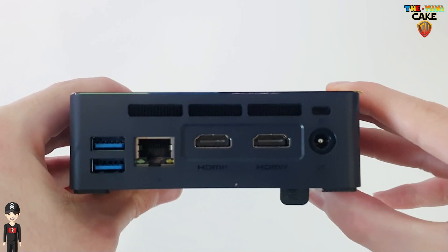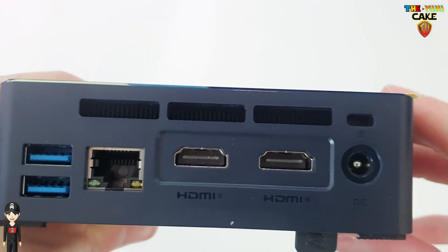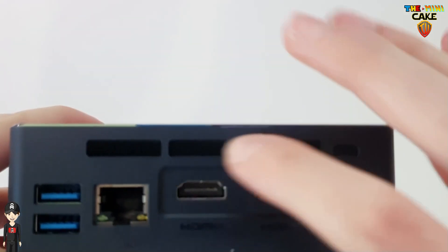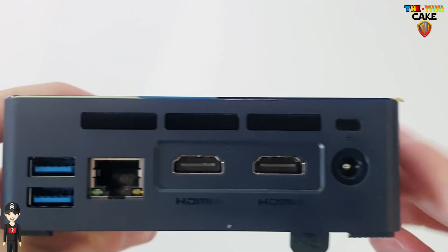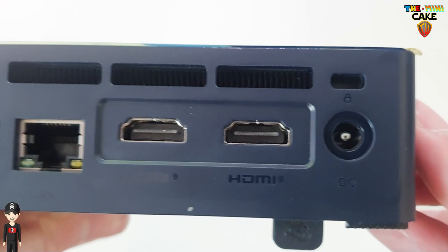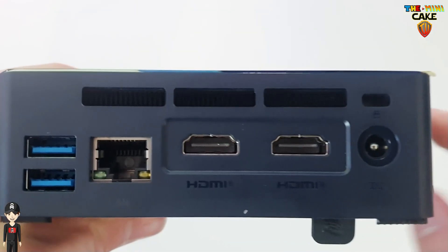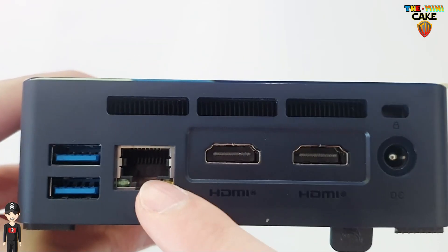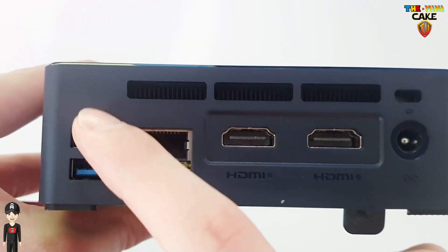At the back of the console, we can find the slot for an anti-theft lock, ventilation, the power socket, 2 HDMI ports, the Ethernet plug, and additional USB 3 plugs.